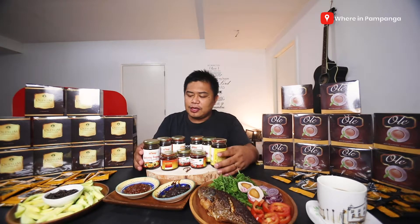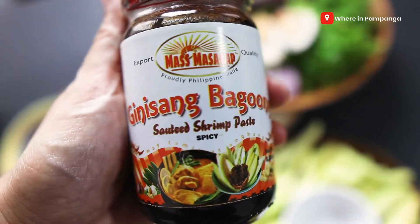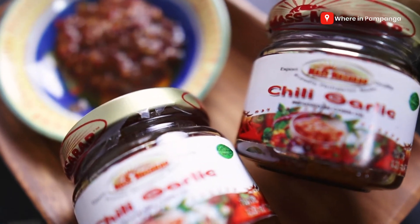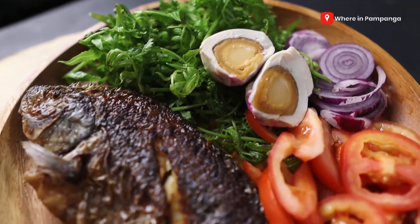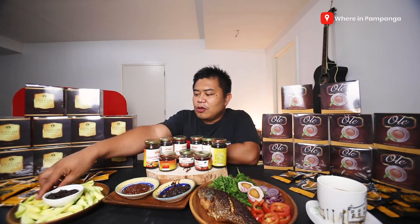One is the classic and then the other one is chili, or the spicy one. And in the middle, we also have chili garlic. So on our table, we have fried fish, partnered with pako, salted eggs, tomatoes, and onions. We have bagoong here, and then I'm gonna partner it with some mangoes.